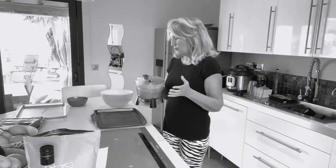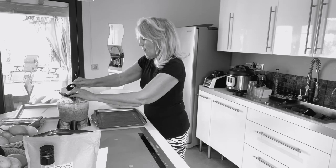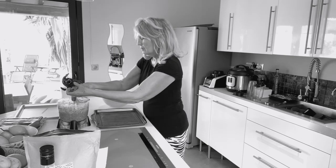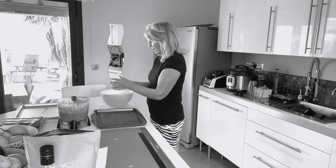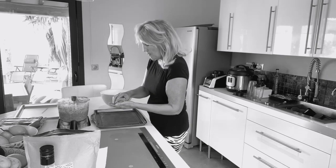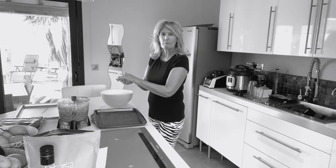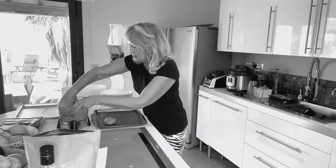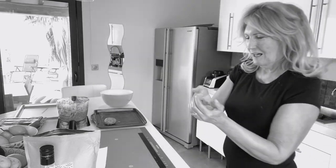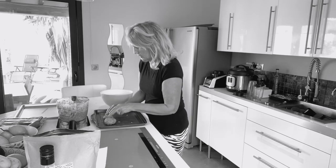Now she says with wet hands you've got to take your dough and mould it into rolls. So I've got a bowl of water here. I wonder how big they should be - she said this half recipe should make six, so actually this is probably a bit too small. I'm taking about a handful like that and rolling it into a roll.